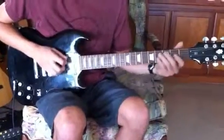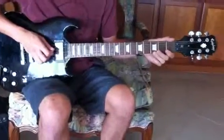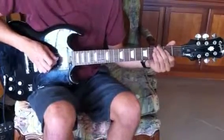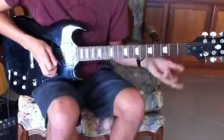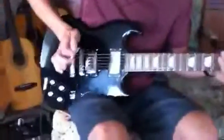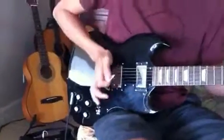Just remember to break it up into four parts: first part, second part, third part, fourth part, and then just put them together. The most important thing for this technique is keep your right hand, your palm anchored on your bridge.